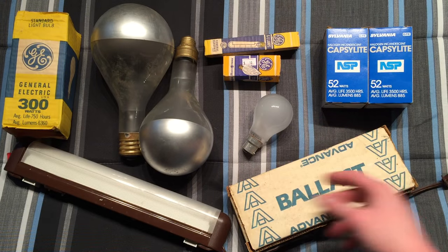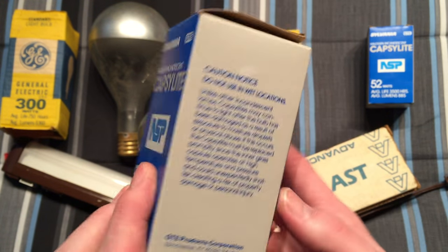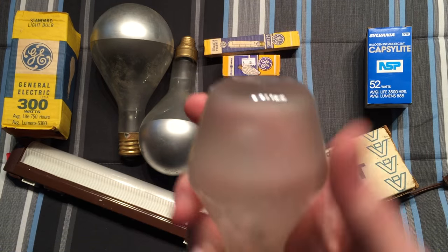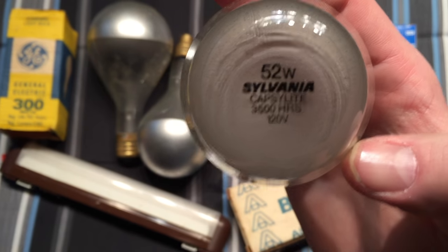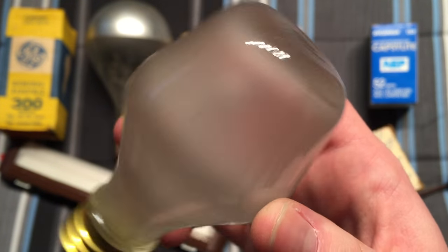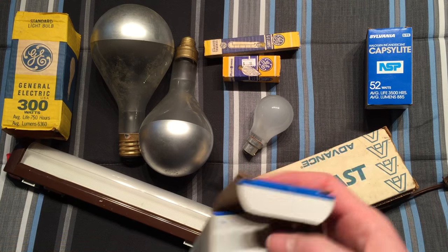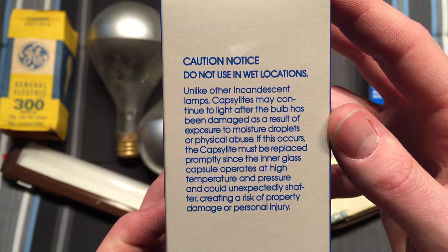Here we have two of the same thing — they're Sylvania halogen capsule bulbs. I think they must have been a promotional item from a power company, 75 cents, made in the USA. These are original halogen bulbs with the thick outer glass — they made them a lot thinner over time. These are 52 watts, made to equal a 60 watt bulb. There's a halogen capsule in there. I really like the design — very interesting, with a nice brass base.